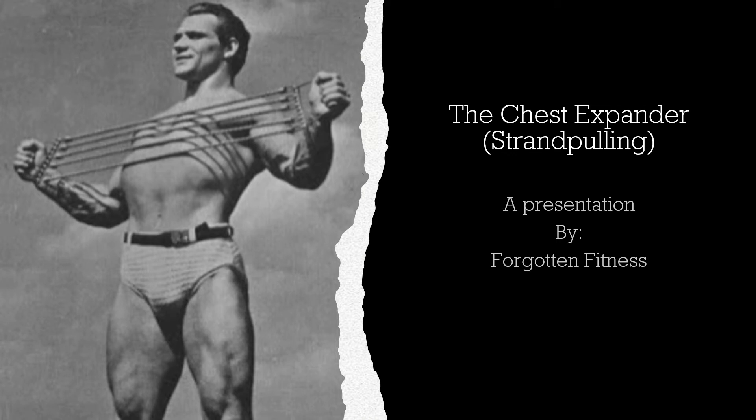Hello again, everyone. This is Rudolph Wilkins with Forgotten Fitness, and today I will be speaking with you all about the chest expander, also known as strand pulling.